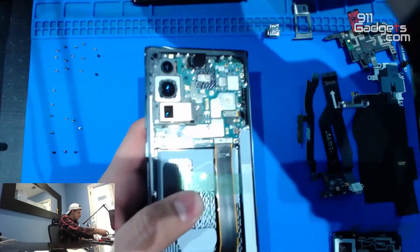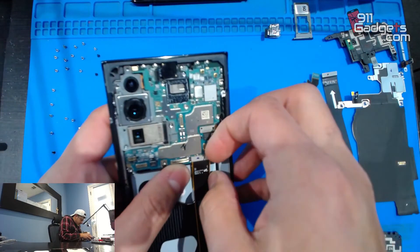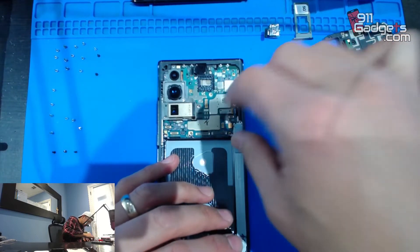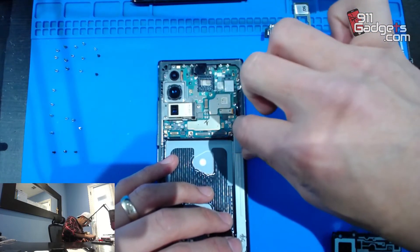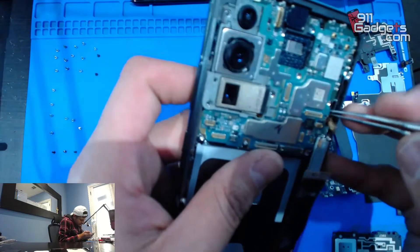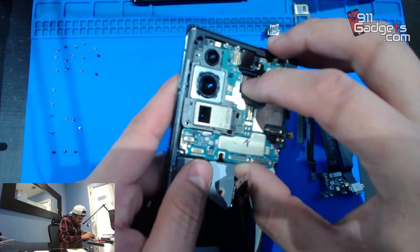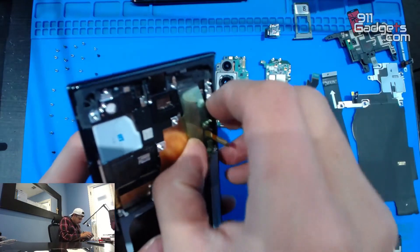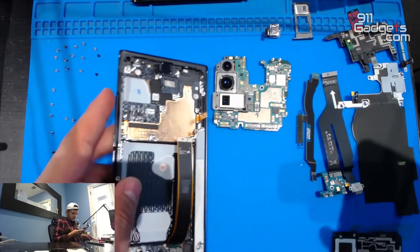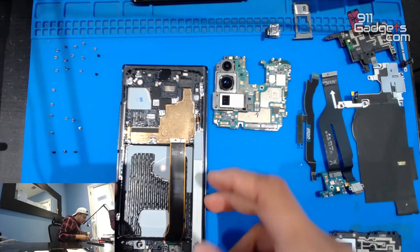We're going to finish off transferring things — remove these plastics, unplug real quick, and plug in the wireless charging pad. Actually, we're going to unplug everything again, take the motherboard out, and make sure everything we need is transferred over. We're going to take this off as well.